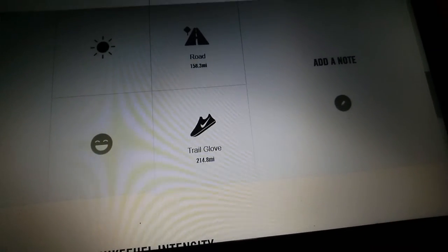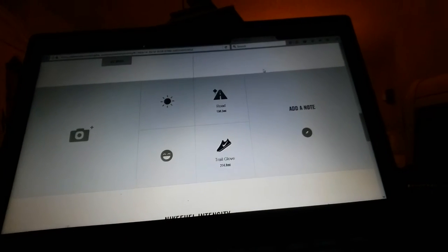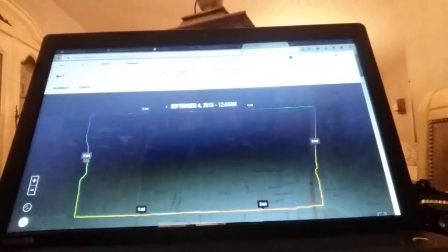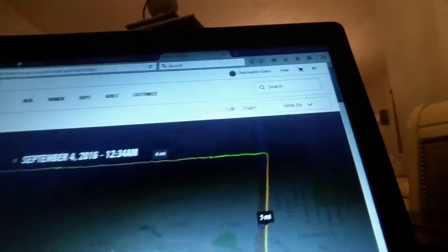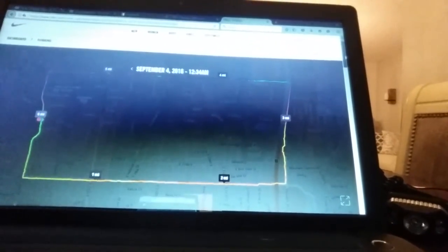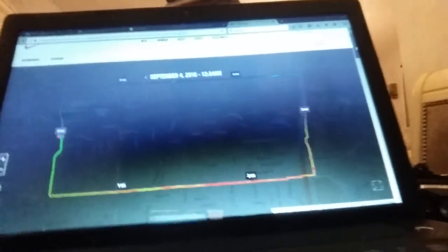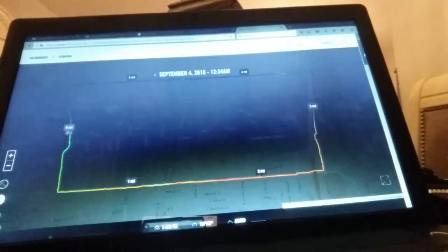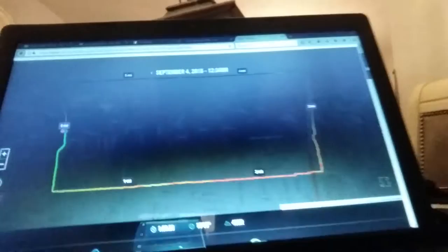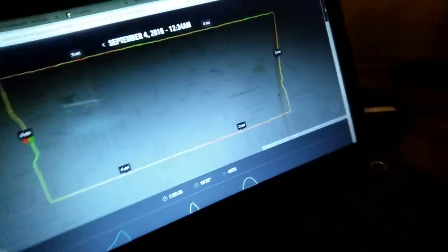If it looks backwards, I apologize. I'm going to show you — I'll scroll up all the way. This is me on Nike running — Nike Plus now. That was my run on September 4, 2016. I guess it was a midnight run, and six miles, which is a fairly common, easy going run for me.